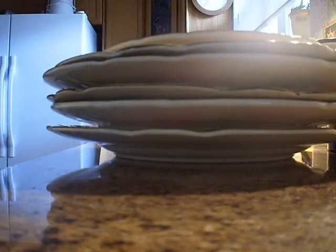Close the dishwasher so that the door's not in your way. And then start to put away the dishes that are on the countertop.